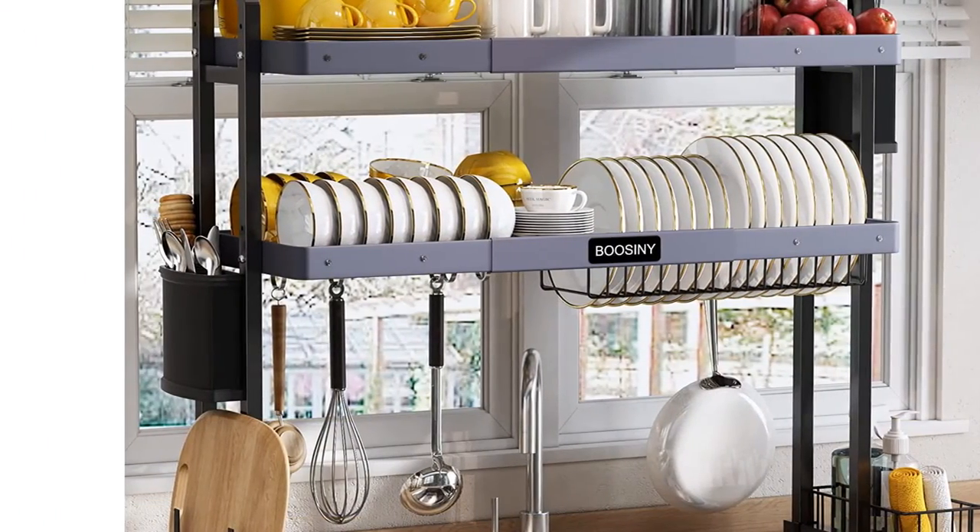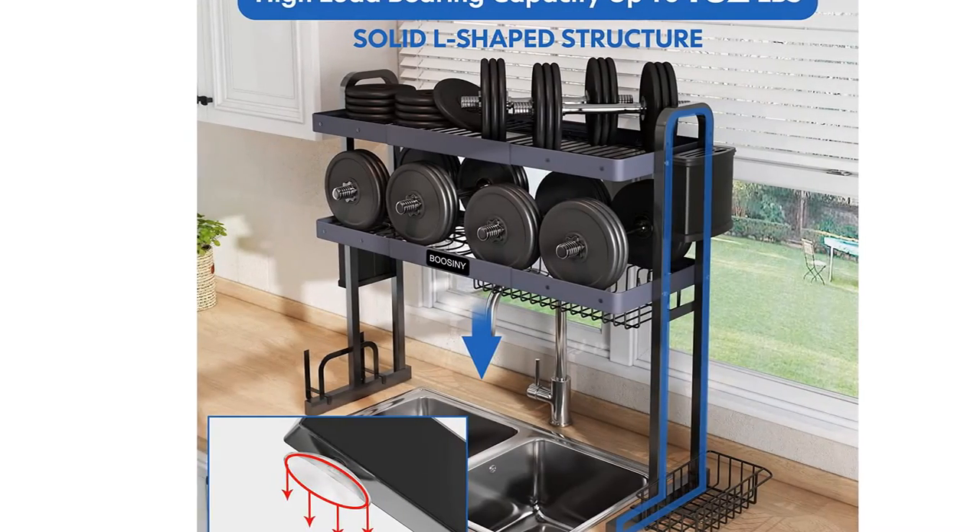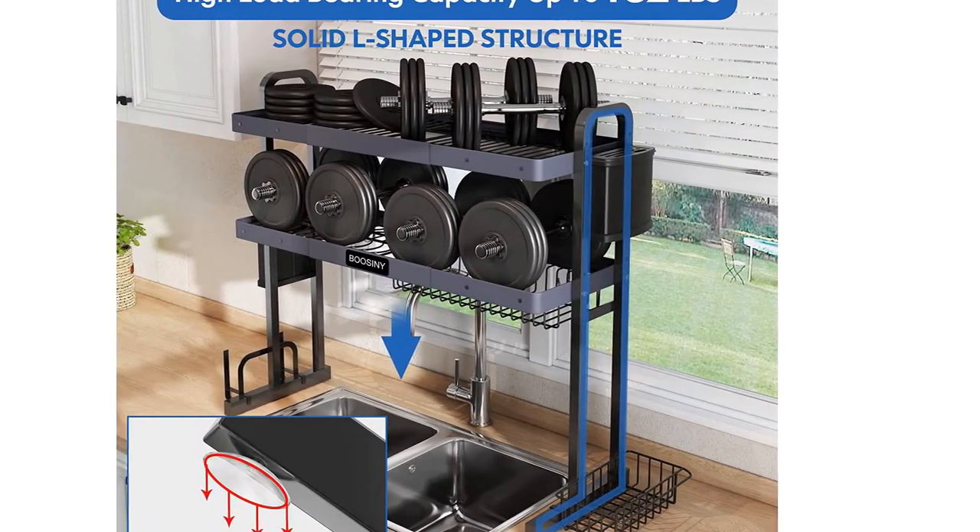The four suction cups on the bottom prevent it from slipping, shaking, or falling. The rack has a load capacity of 110 pounds.